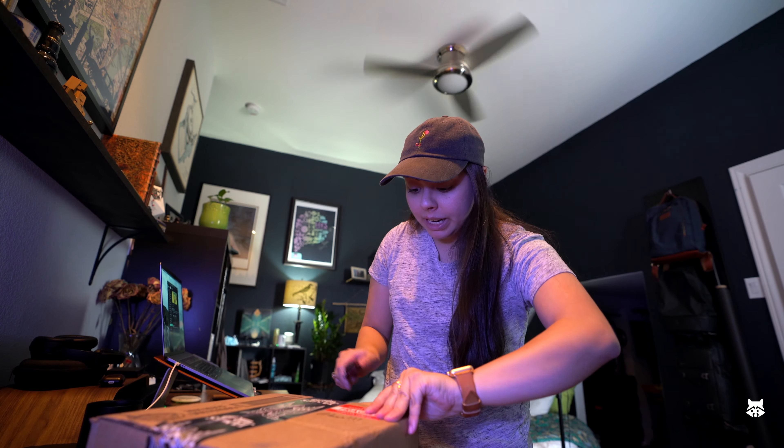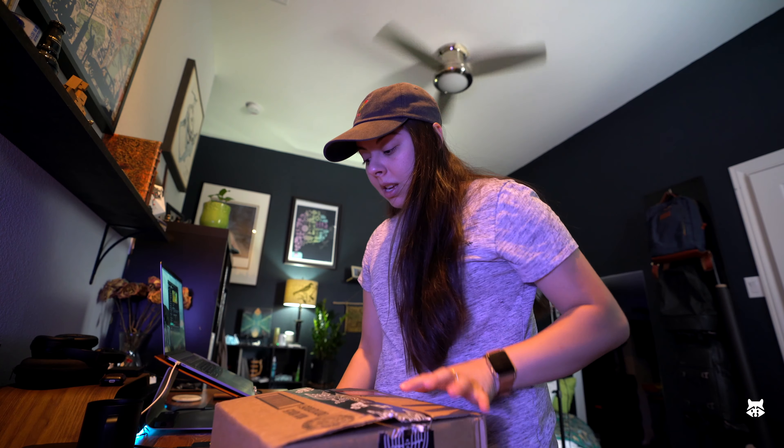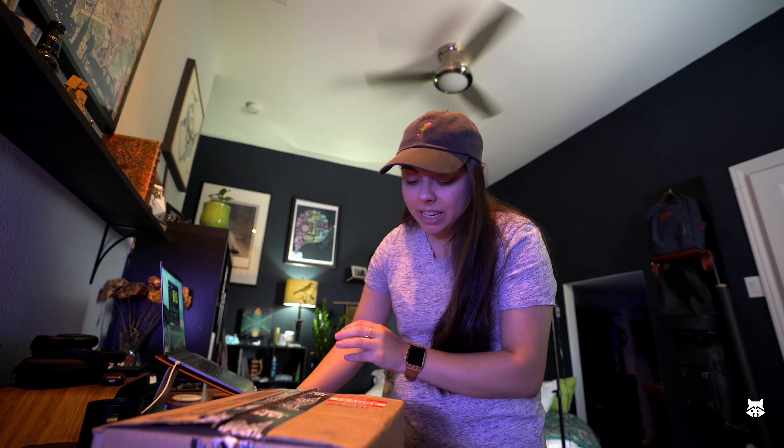But before we head out to run a few errands, I have to check out this wonderful package from James Coffee. I ordered this about a week and a half ago and it arrived while I was out of town. I'm really excited — let's check out what I got.